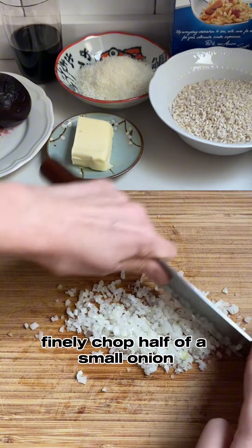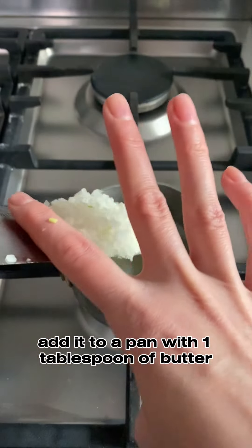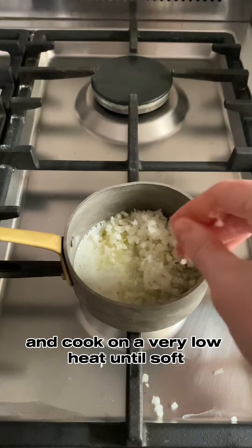Finally, chop half of a small onion, add it to a pan with one tablespoon of butter, and cook on a very low heat until soft.